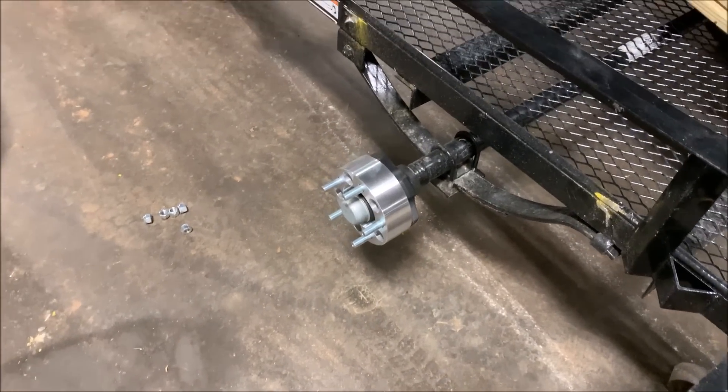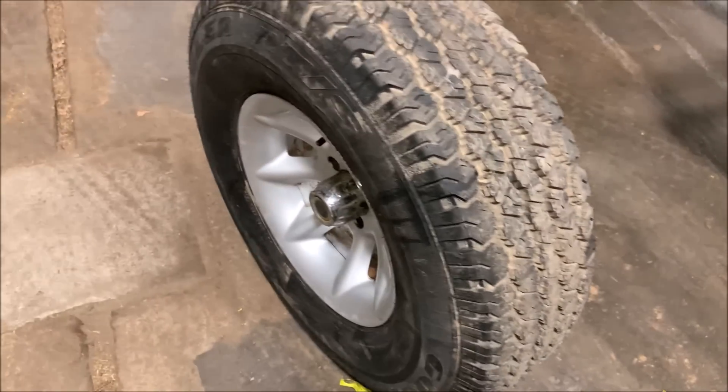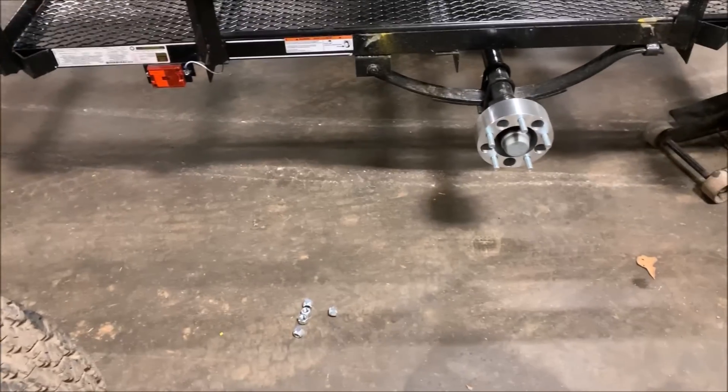Here's what it looks like with a spacer on it. You don't have to use an air gun but it makes it faster. Here's one of the new tires next to the one I just took off. We'll get it set up and put it on there.